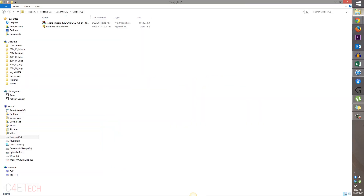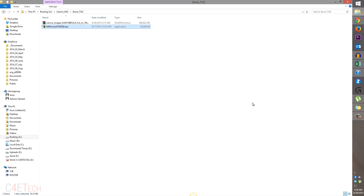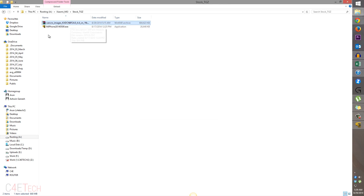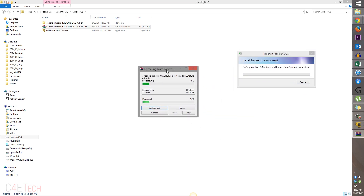So once you've downloaded the files — this is the file downloaded from link one and this is from link two — go ahead and install it. The file that you downloaded from link two, just right click on it and extract it. Wait for the installation and the extraction to complete.